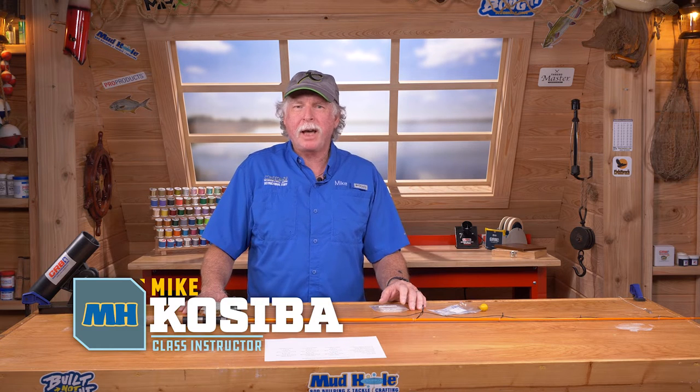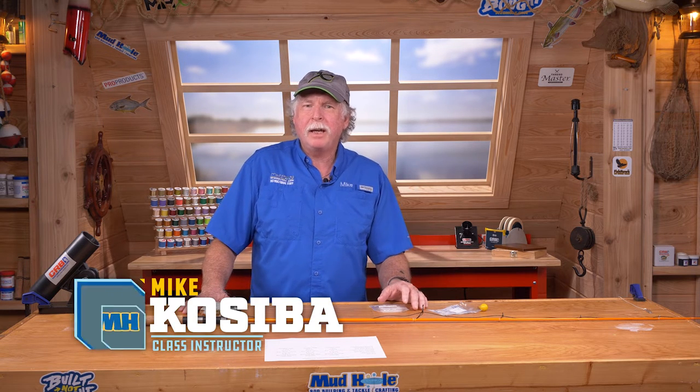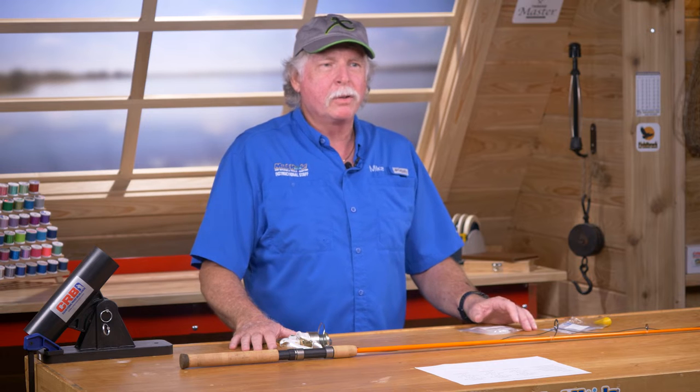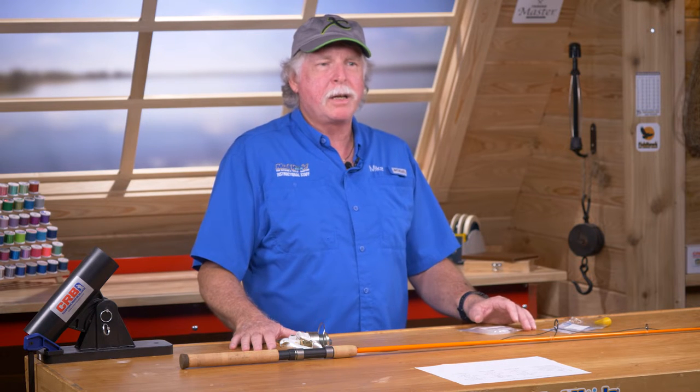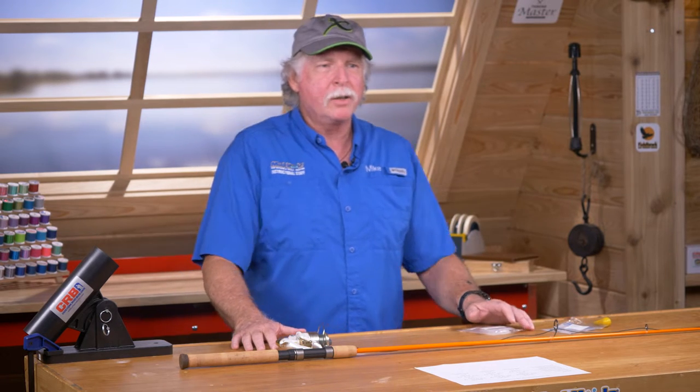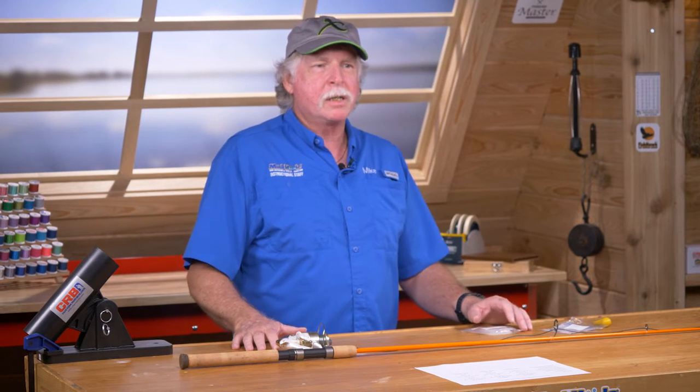Hi, my name is Mike Kosiba. I work here at Mudhole as part of the instructional staff, and we teach online classes and in-person classes. What we're going to show you today is how to set up a spinning rod to position the guides that takes into account the action of the rod, the reel being used, the handle length, and the type of line being used. It's a very simple process and I'm going to take you through it step by step.